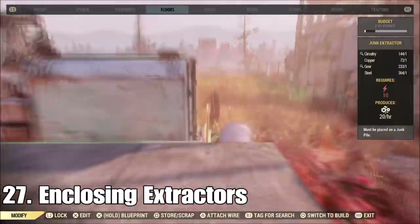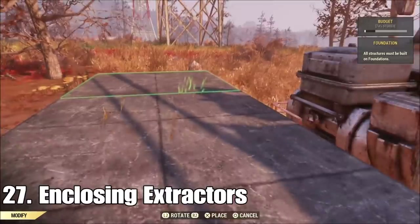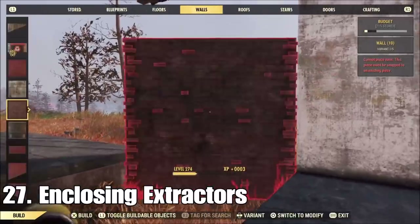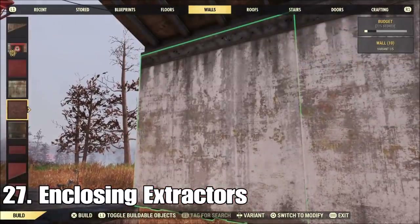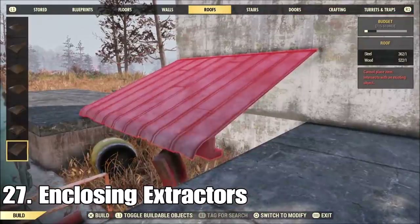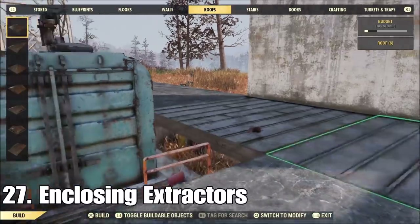If you want a little extra protection for your extractors, just put them inside your base. Line these foundations up around the outside — you'll only have one gap you can't fill in, and you can handle that by floating a wall over top of it, putting a small wall down below that, and filling up the entire area with roofs because roofs are magical — they just seem to go through everything.